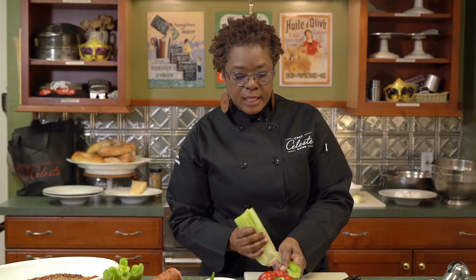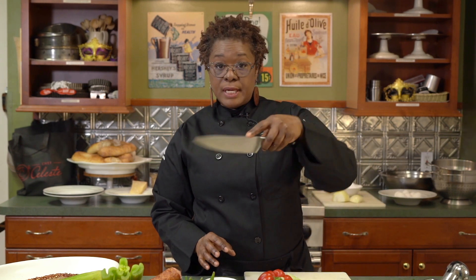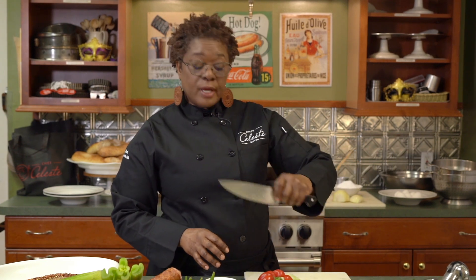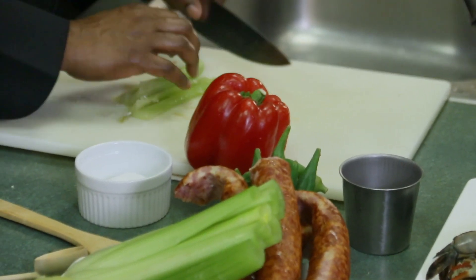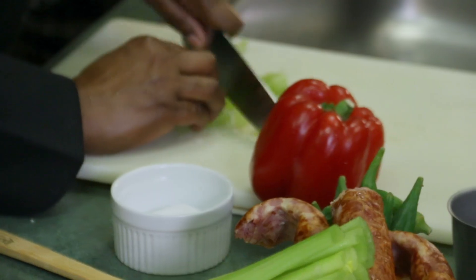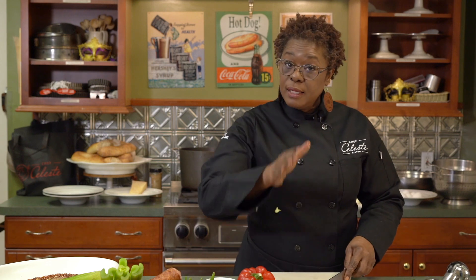We're going to cut up the celery, onions, and everything. If you don't have fresh where you are and frozen is the only thing you can get, that's fine. For those of you that don't know how to hold the knife — you want your forefinger here, thumb right here, that way you have control. Let's split down the middle of the celery. I like mine to be a medium dice — that way I have some bite when I'm eating it. However you like it, that's how you cut it.